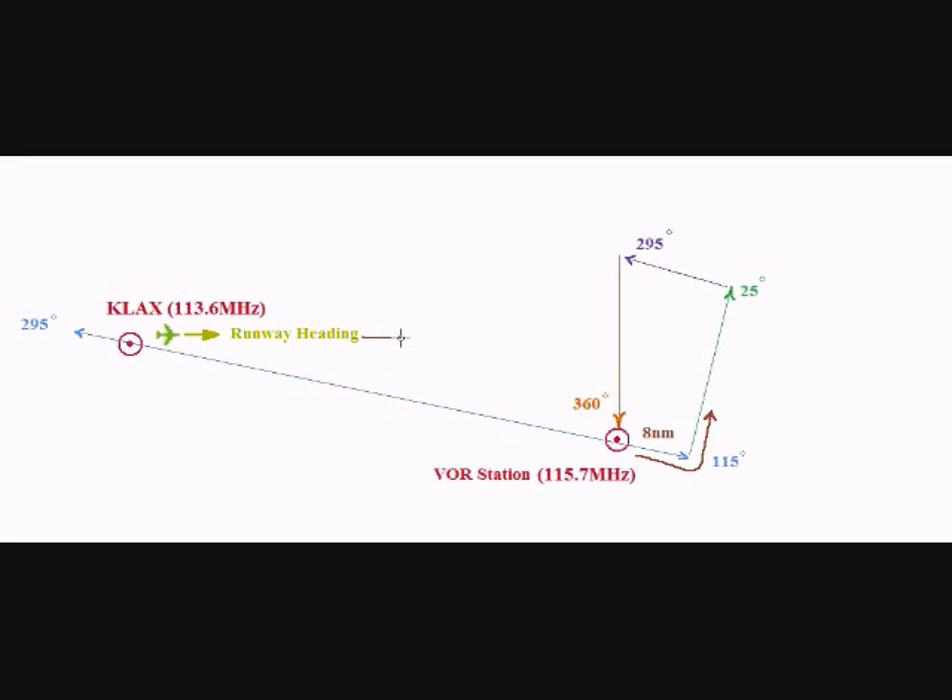Looking at this map, let's see what we have done so far. We took off from LAX and we flew along the runway heading, which was 60 degrees. Then we made a right turn and we intercepted this 115 degree heading. We continued flying along this heading until we arrived at the VOR station. Then we continued by flying 8 nautical miles outbound. And then we turned left in order to line the aircraft with the 25 degree heading, and this is currently the heading that we are flying.